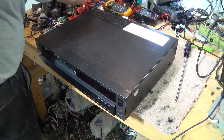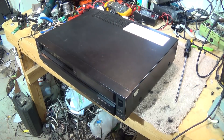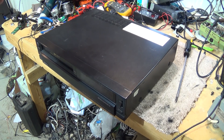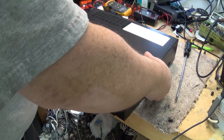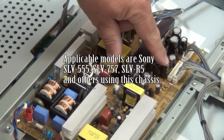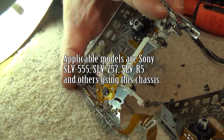There's a fair bit of disassembly required to do it. I'll show you even how you can repair it if you don't have a new bearing — if you can't find one, you can actually bend the original one back to make it work. So first we've got to take the top off the machine.